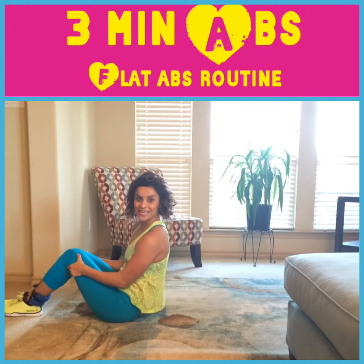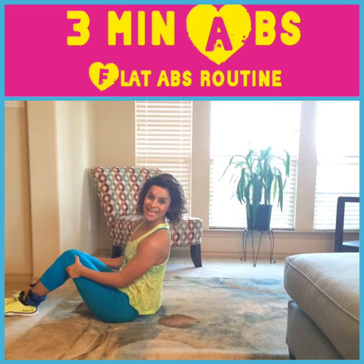Give those three exercises a try. Remember, one minute each. Thanks, guys.